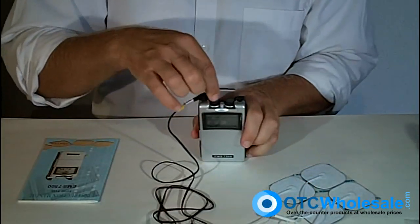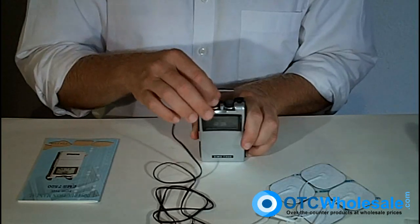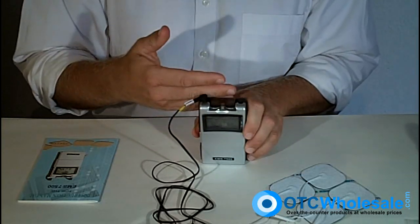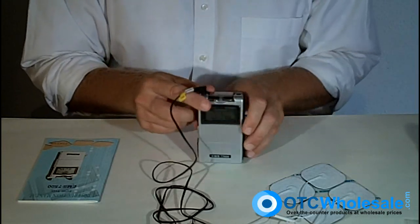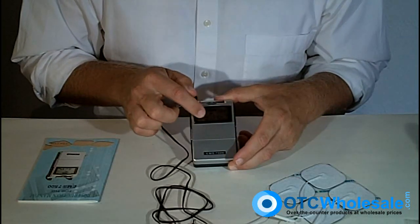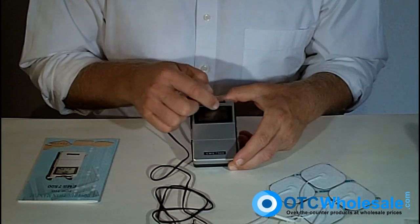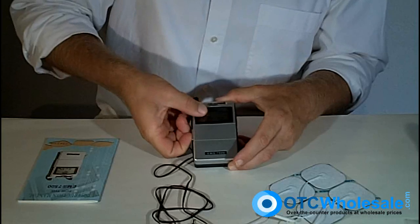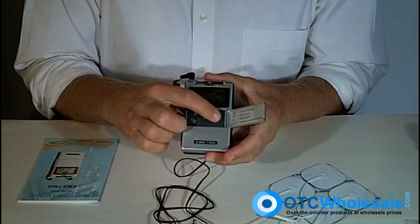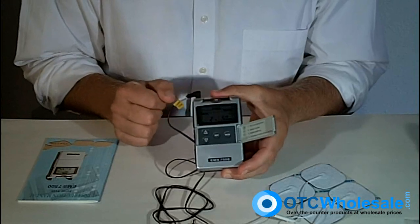When you turn on the unit, you've got intensity from 0 to 9. Turn it on and you hear a little beep that tells you the unit has come on. Then you close the plastic cover so that if you're on the move or on your belt, it's not going to accidentally change the intensity. To access the rest of the controls, look at the digital display, which tells you what's currently going on with the device. This device has three modes: constant, biphasic, and symmetric. You pop the little door open, revealing a mode button, and simply click through the different modes.